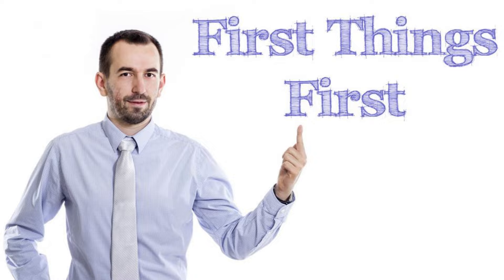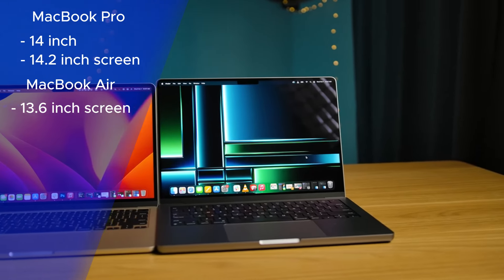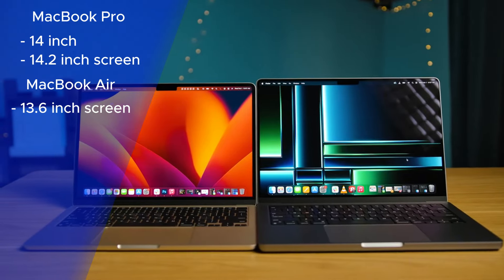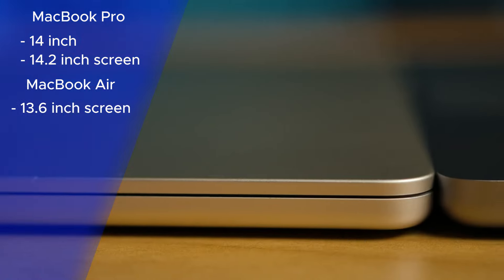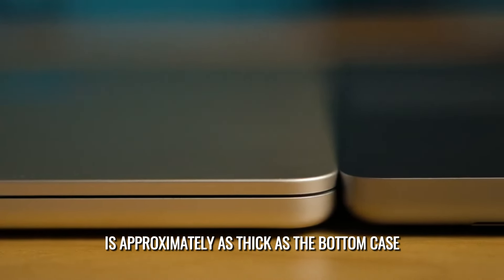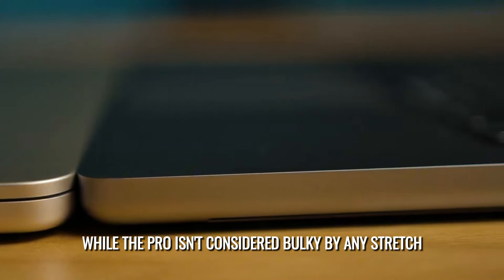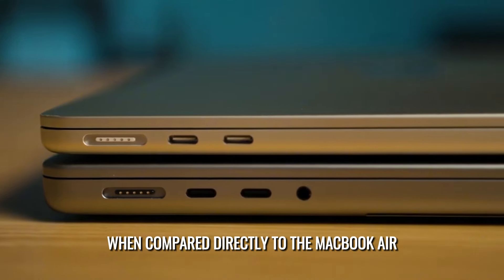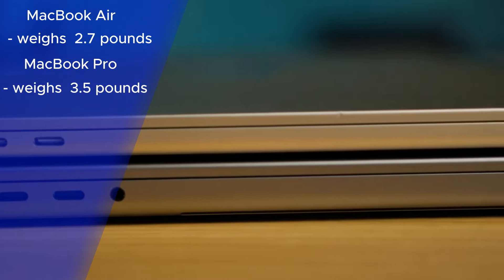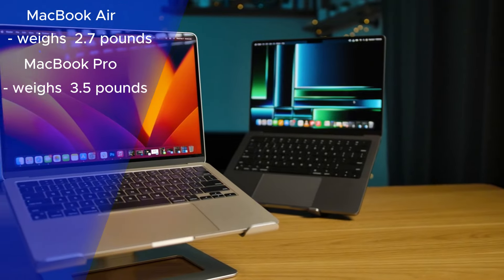Starting with the size of the laptops — they're actually really similar. The 14-inch MacBook Pro has a 14.2-inch screen compared to the MacBook Air's 13.6-inch screen. However, it's noticeably thicker. When folded, the MacBook Air is approximately as thick as just the bottom case of the MacBook Pro. The MacBook Air weighs just 2.7 pounds, while the 14-inch MacBook Pro weighs about 3.5 pounds.